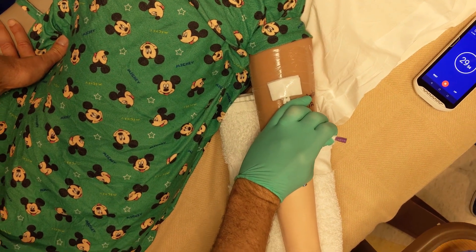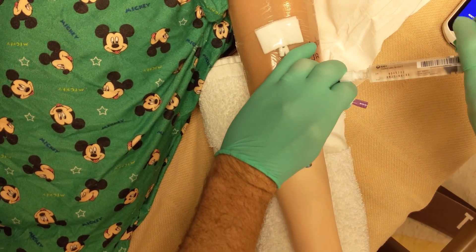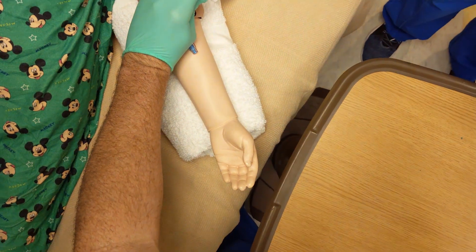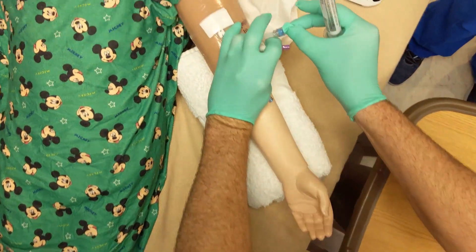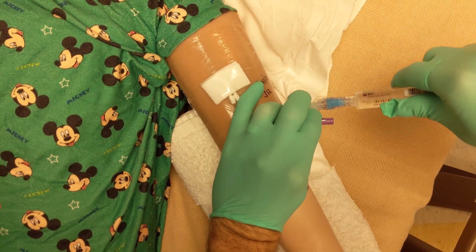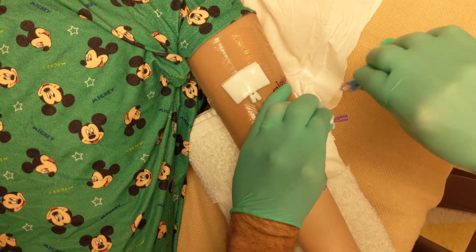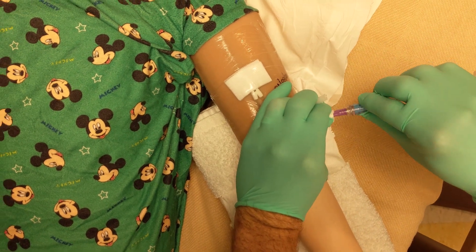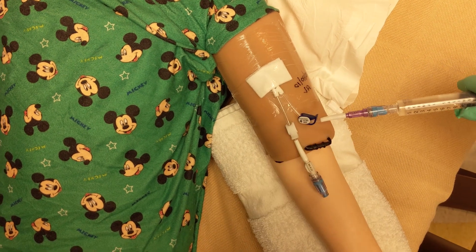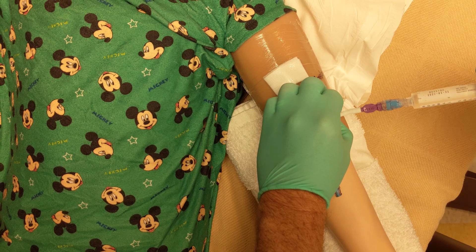Then have the person helping you open a sterile flush. Grab the flush without touching the outside of the package and remove the cap using your other hand. Grab the new cap from a sterile package that your helper has opened for you. Attach the flush and prime the cap. Attach the new cap to the line and then flush the line. Check for blood return if you would like.